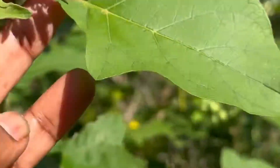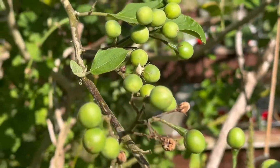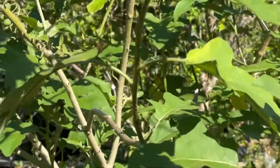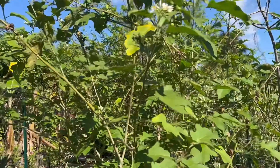Solanum turvum is in the same family as tomatoes, peppers, and eggplants. While the berries of the turkey berry can be eaten, our main reason for growing this plant is that we use it as a rootstock.